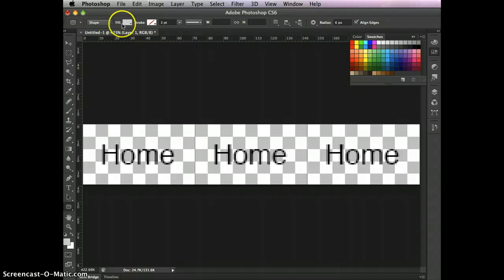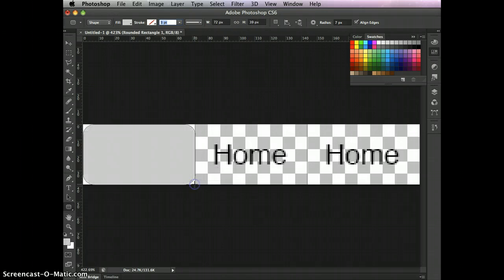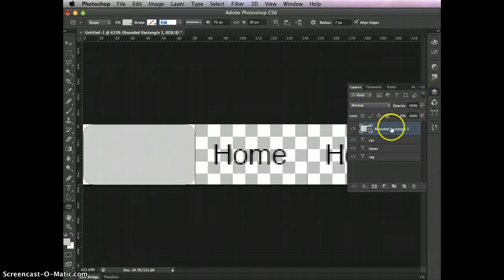Set the corner radius — I'll try a value of 7 to start. With the tool, click at the zero point and drag to the guide corner. It should read 72 pixels wide by 39 pixels tall. Release the mouse. The shape covers the text because it's on top, so come over to the Layers panel and drag that layer down below the text.